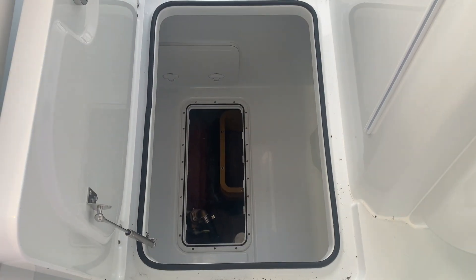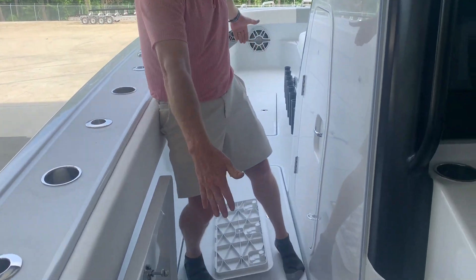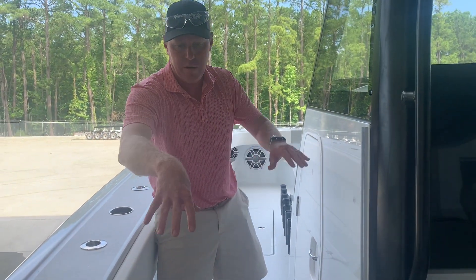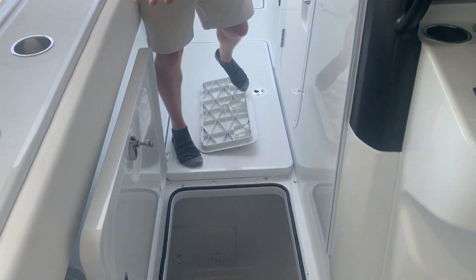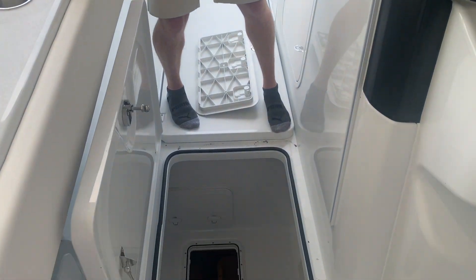In here we have a forward bilge. The boat is separated into four different bilge compartments — this section here, the section behind us, and where the camera is right now is the fuel tanks. The fuel tanks are completely isolated from water flow, which allows them to last longer.